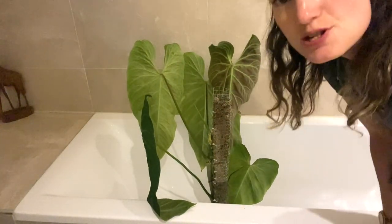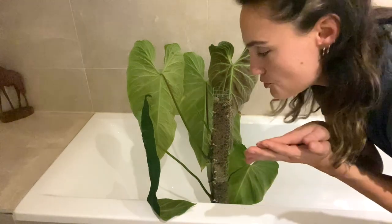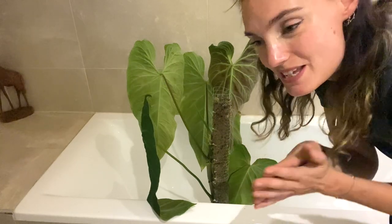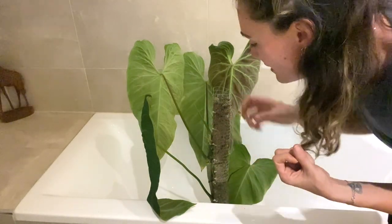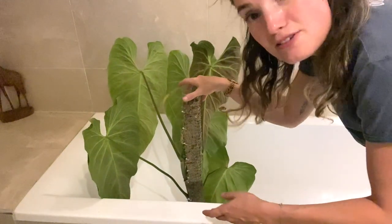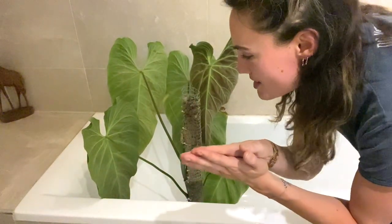Because her moss pole is so dry, the moss is going to be quite hydrophobic, so I'll probably have to spray it and then come back in about five minutes for it to fully absorb. I've also brought my Monstera dubia through here because that one is very, very dry too — so we can kill two birds with one stone and do them at the same time.